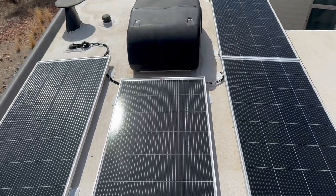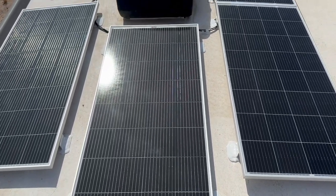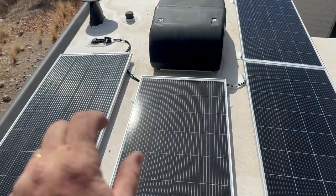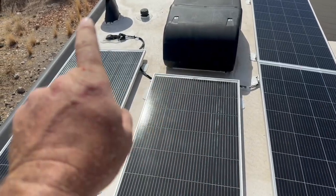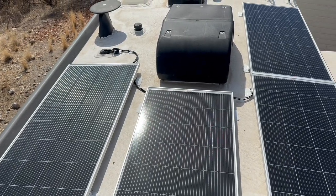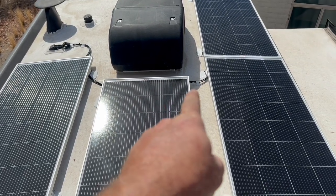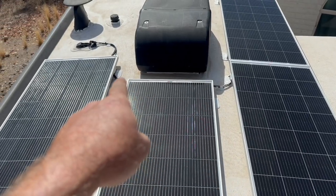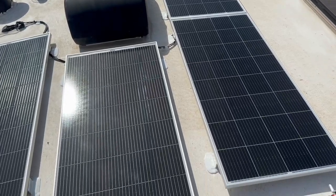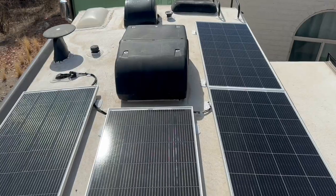Here we are up on the roof. As you can see, 800 watts fits nicely right up here. Already sealed it with the Dicor, got them all wired up — series, series, and then put both of those in parallel. Those are not actually connected going into the roof yet; we'll do that at the very end when we start all our testing. One thing we do is put a little Dicor on the wire — don't want it moving around at all, no extra holes, just securing it. So 800 watts, step one done.